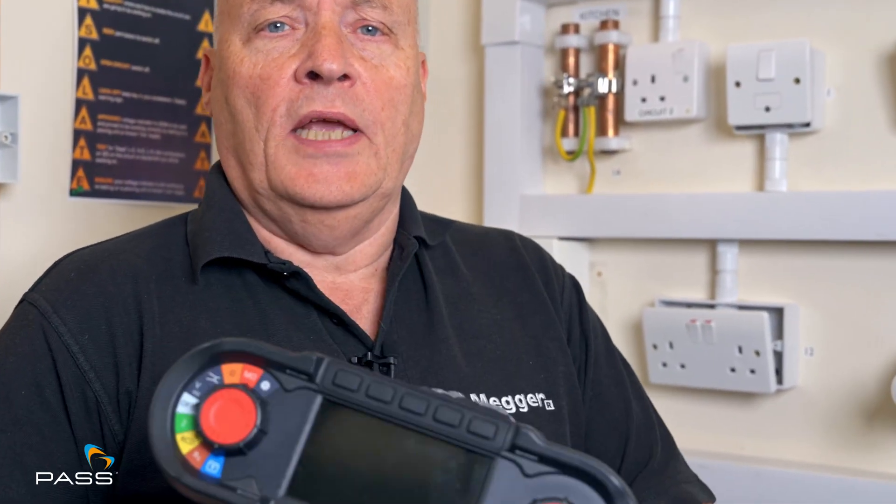Hi, I'm Peter Wade. I'm UK Sales Manager for Omega Limited, and today I'm here at PASS in one of their training bays to show you how to do an installation test using an Omega MFT-X1.